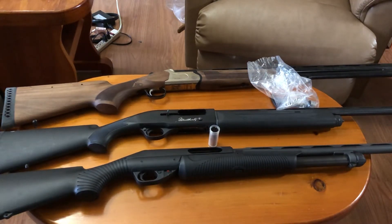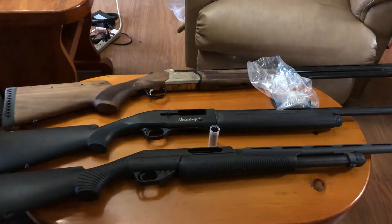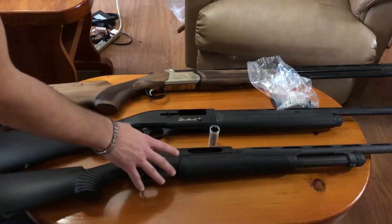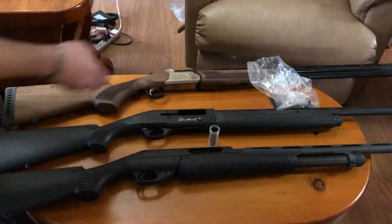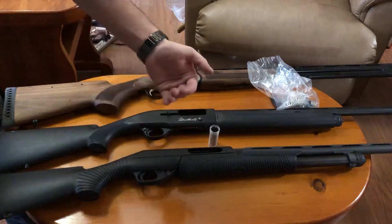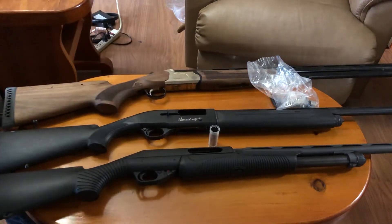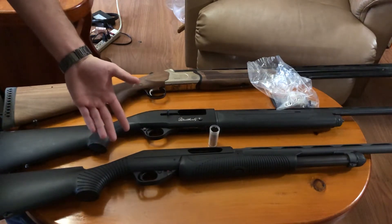The least popular of the three is the pump action shotgun, and that's generally the one you see the most new shooters come out with, because pump action shotguns in general are cheap. This right here is a Benelli Nova pump action shotgun. The reason this is less popular than a semi-automatic or a double barrel is because of the main issue of a pump action shotgun, which is the pump. If you're shooting trap, a pump action is actually not that bad because you're only ever firing one shot at a time.